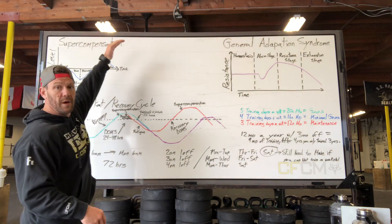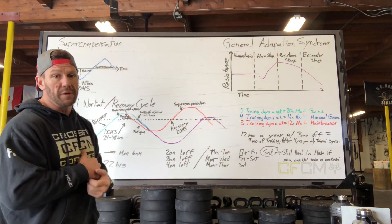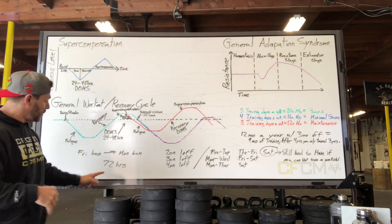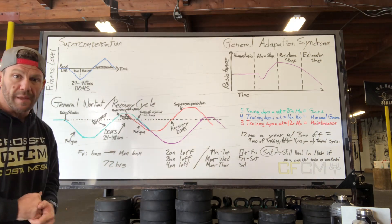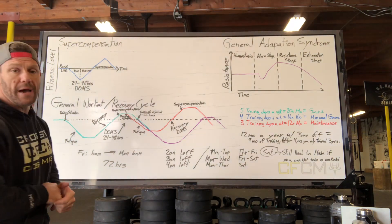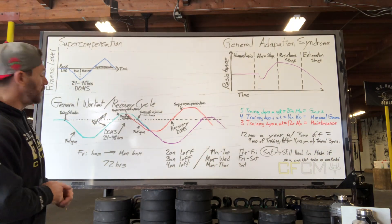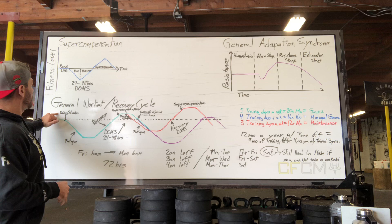I always want to be on the upslope of that, so I never want a gap bigger than 24 to 48 hours. If I start getting into a 72-hour gap, that becomes a problem. So how do I look at my general workout and recovery cycle?